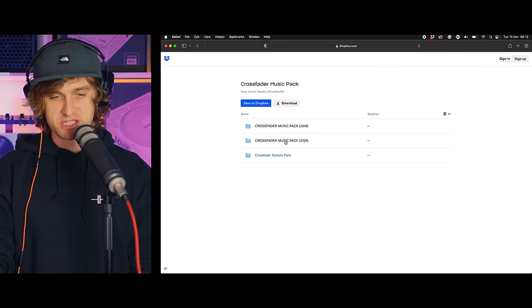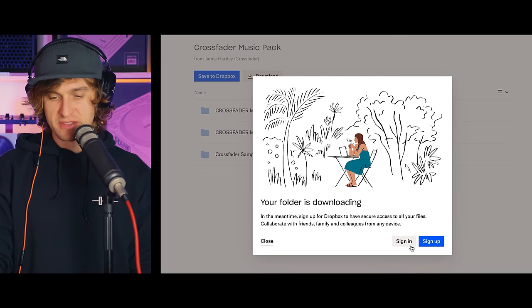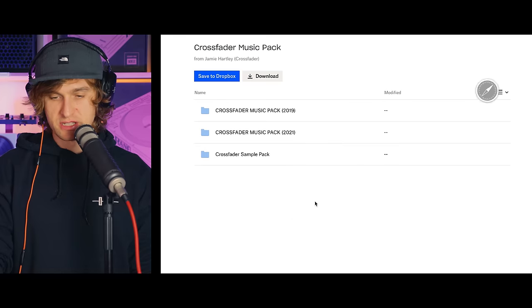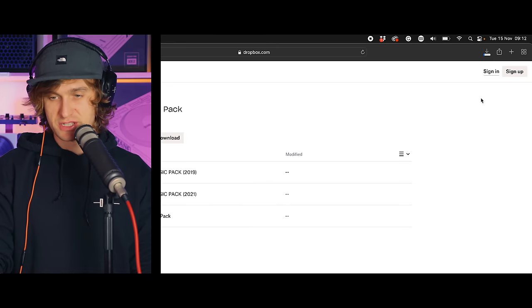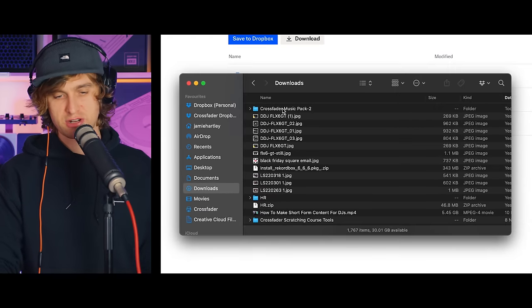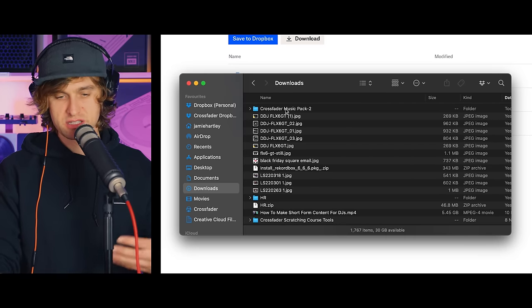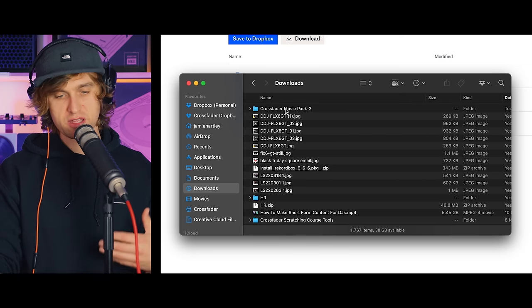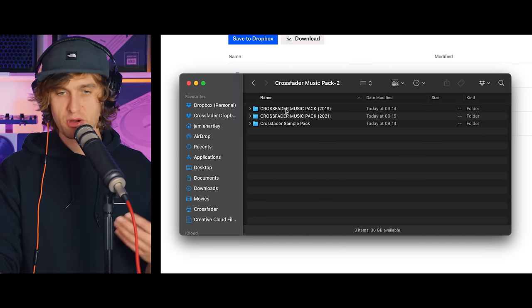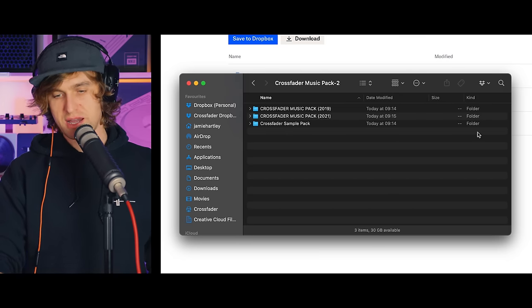By clicking the link in the email you receive, you'll end up on a Dropbox page. You simply need to download the whole music pack by pressing the download button — you don't need to sign up or anything, just hit download and close. Once downloaded, you may need to extract the contents or unzip the file. On Mac it may unzip automatically, but on Windows go into the contents and drag those out into a new folder.